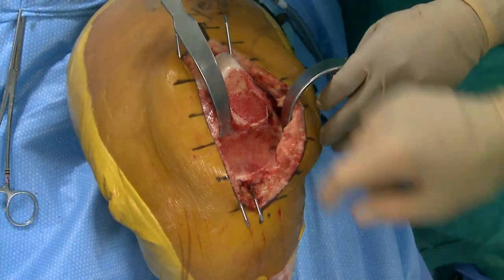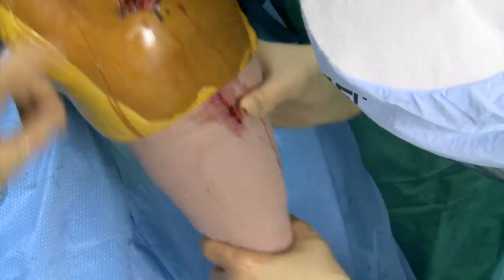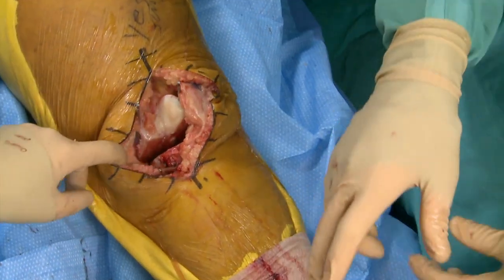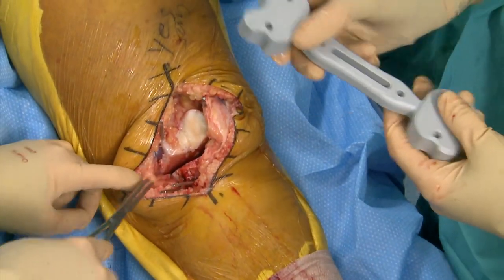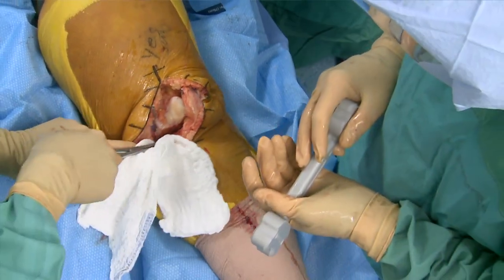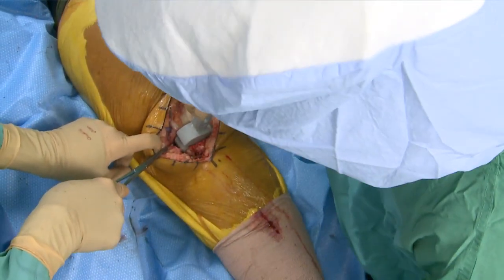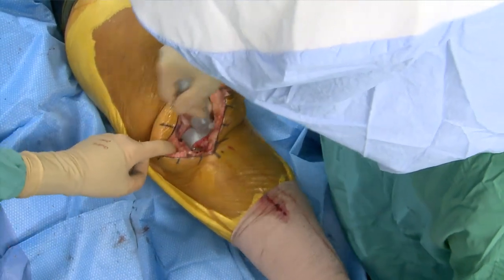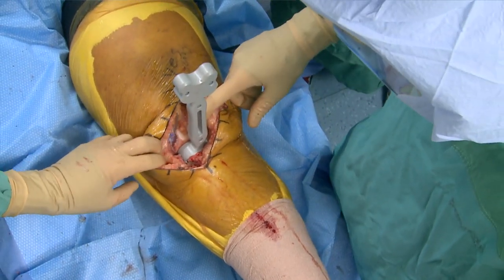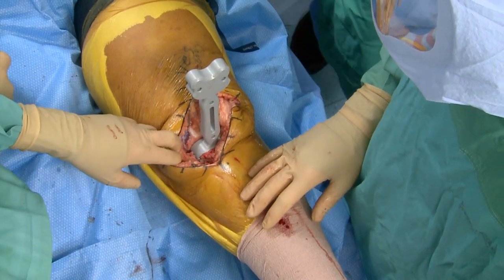We trust the navigation — if the distal femoral cut and the proximal tibia cut are parallel, we have a straight leg. Cuts are 13 and 15. Now we just need to balance. The spacer block went in a little tight and that's in the mid range — I usually shoot for about 10 or 11 because if I shoot for nine and they're tight I don't have anywhere to go. That's a 13.